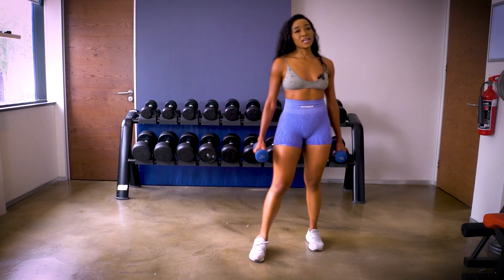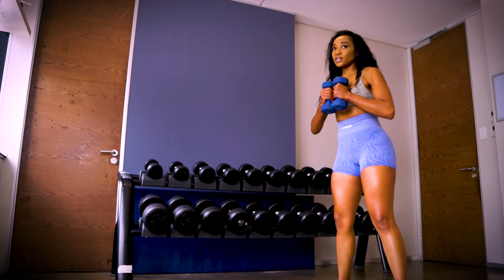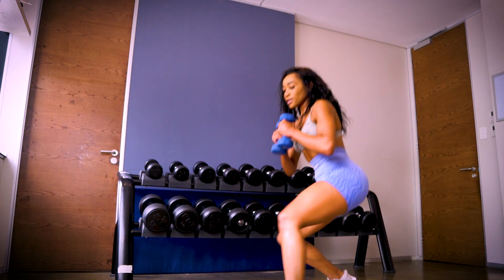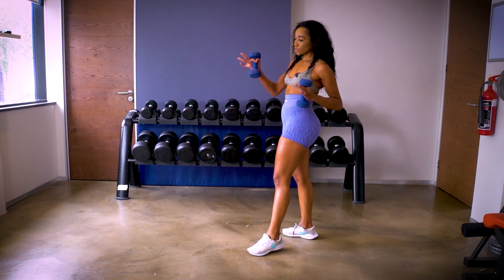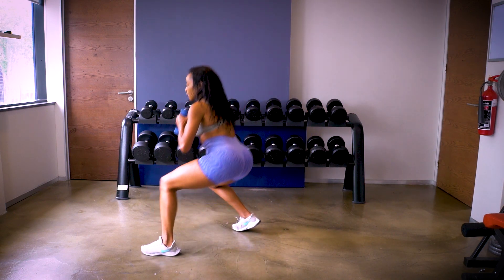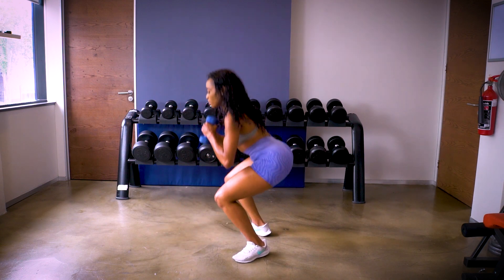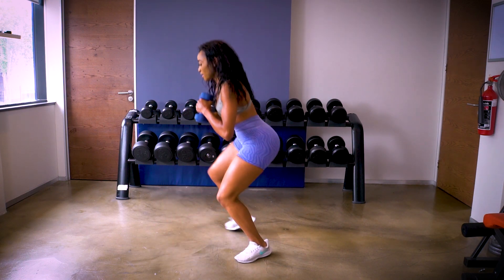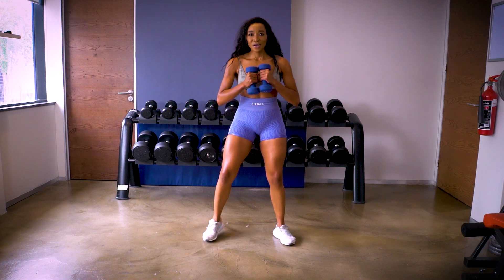Our last workout is the crab crawl. You still have the dumbbells in your hands, get into a squat position — we're going to step in and out. If you have space you can actually walk all the way forward or backward; I'm just in one position stepping in and out. Counting: one, two, three, four, five, six, seven, eight, nine, ten — last five: one, two, three, four, five.